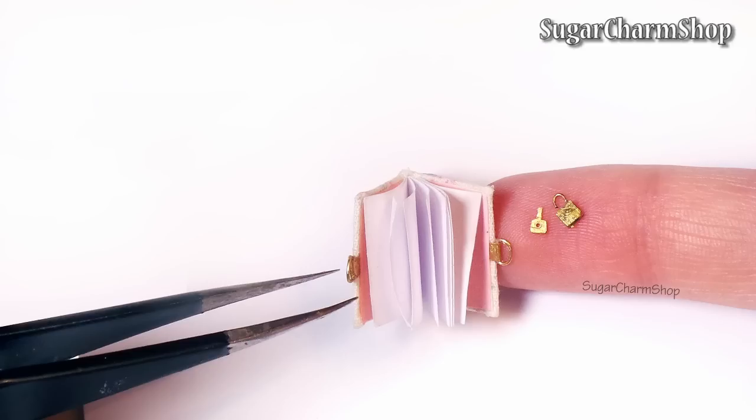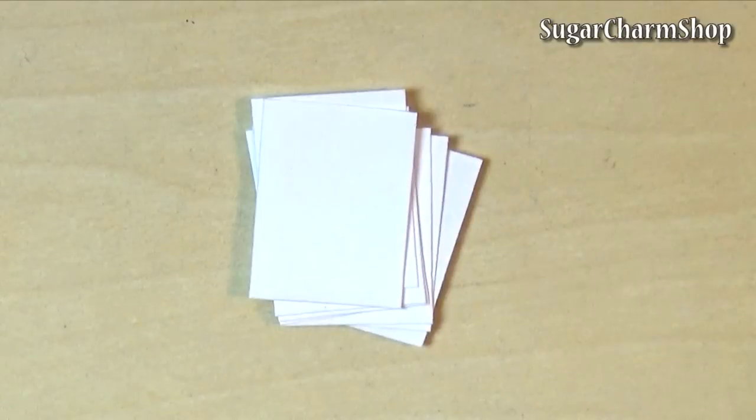Hey guys! Today's tutorial is for this simple and cute miniature or doll diary. Hope you'll enjoy! This project is pretty simple and quick to make.